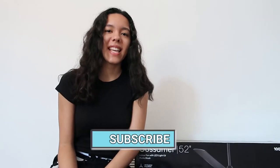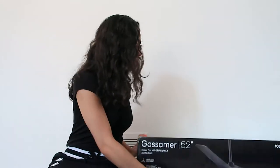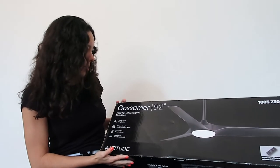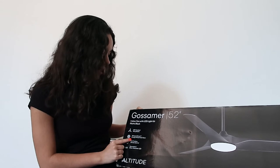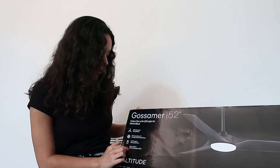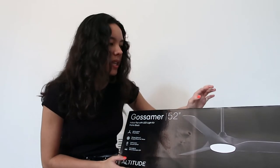What's up everyone, I'm Jessica. Today I am going to be taking down a fan in my room and putting up a new fan, which is this one right here. It's called Gossamer and I got it from Home Depot. It has ABS sculpted wing blades, whisper silence, energy efficient DC motor, full function remote control, dimmable, and white selectable LED.